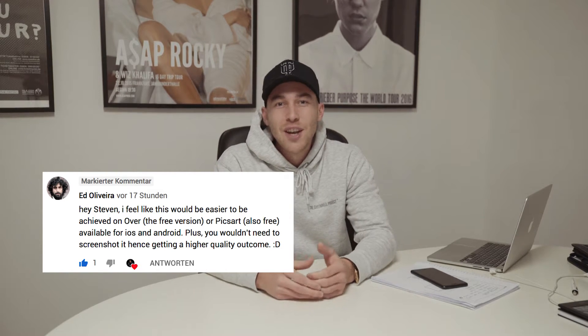Welcome back to another Steven Wumack tutorial. Yesterday I posted a video showing you how to overlay film frames I created on my website over your pictures to make them look like real film pictures. Then one of you, Ed Oliveira, commented that there's an easier way to add my film frame layers over pictures. That makes this community so great — I make tutorials for you but I also learn from you when you comment and give me feedback. Together we learn and grow, and I really love it. Ed, thank you so much.